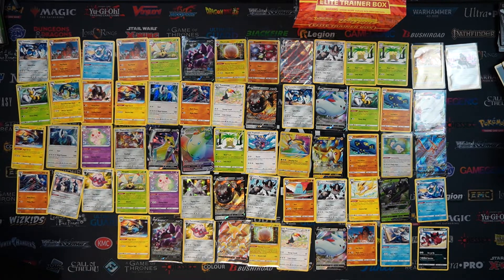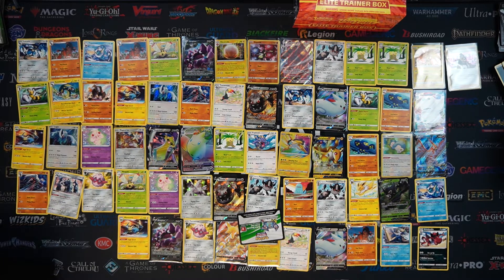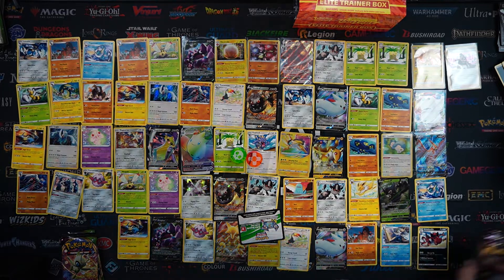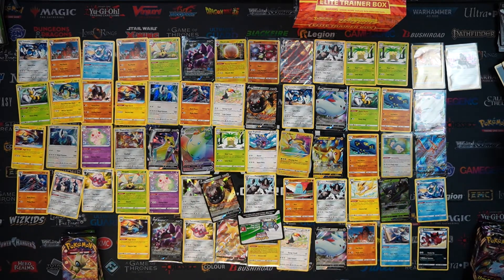The last item on the list is the online code card that you get for the online TCG - that is the last thing in the box that we haven't really spoken about.